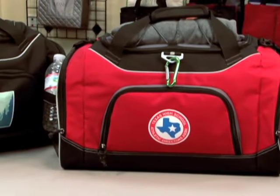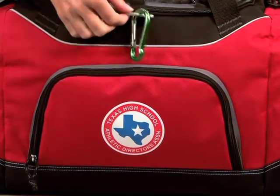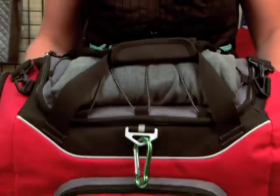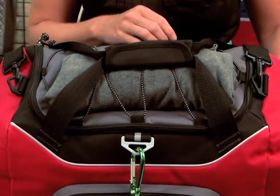This item is made out of 600D poly. It has a large gusseted front pocket. It also has a D-ring, so you can easily clip on your keys, and two side end panels with zippered pockets. The bag also has a U-shape opening, so you can easily access all of your items inside the bag.